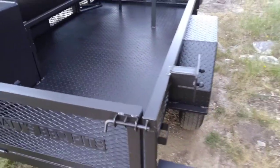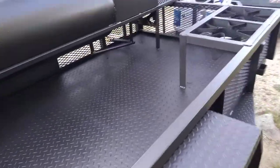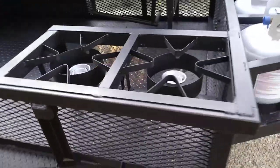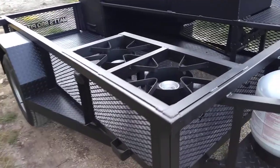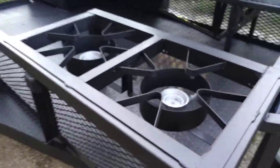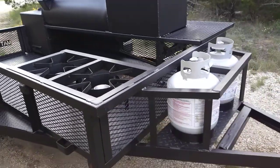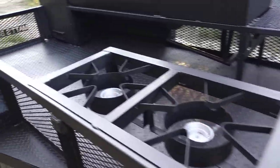It features dual propane burners — these are the low-pressure ones on this model, so you can put a griddle on it and cook eggs, bacon, and stuff like that. It comes with two tanks, along with the lines and regulator. It also features diamond plate flooring.